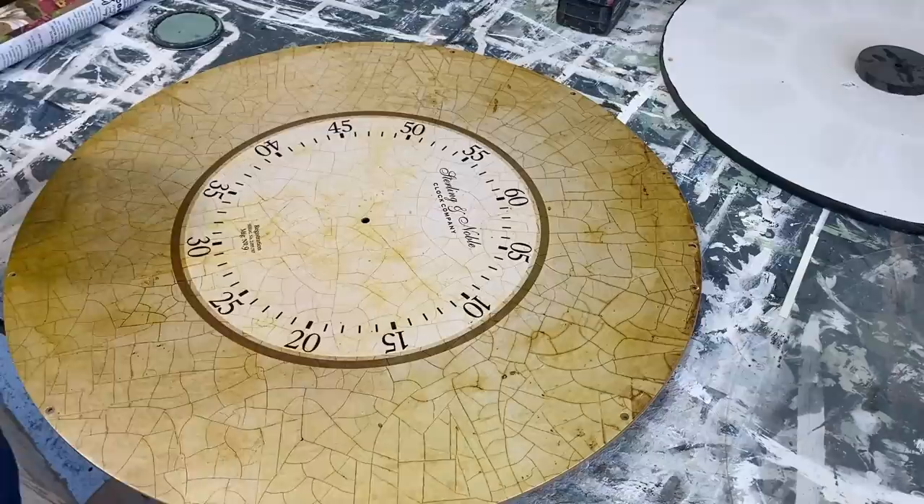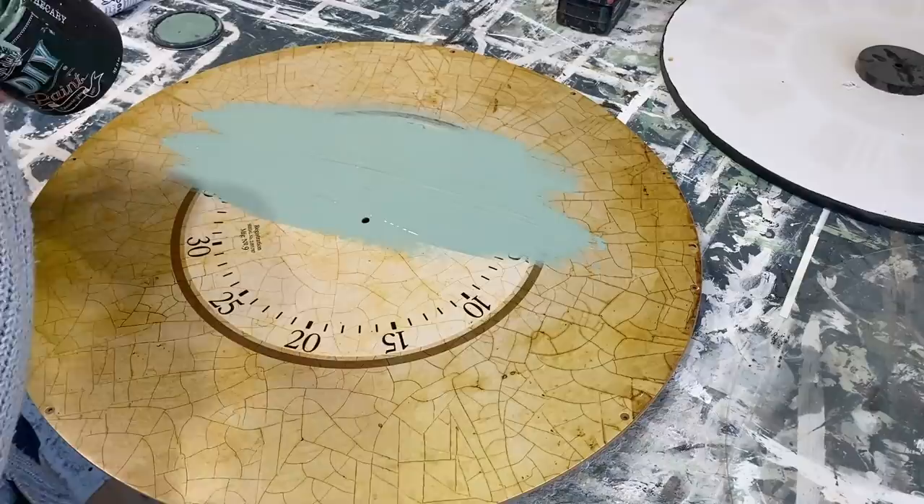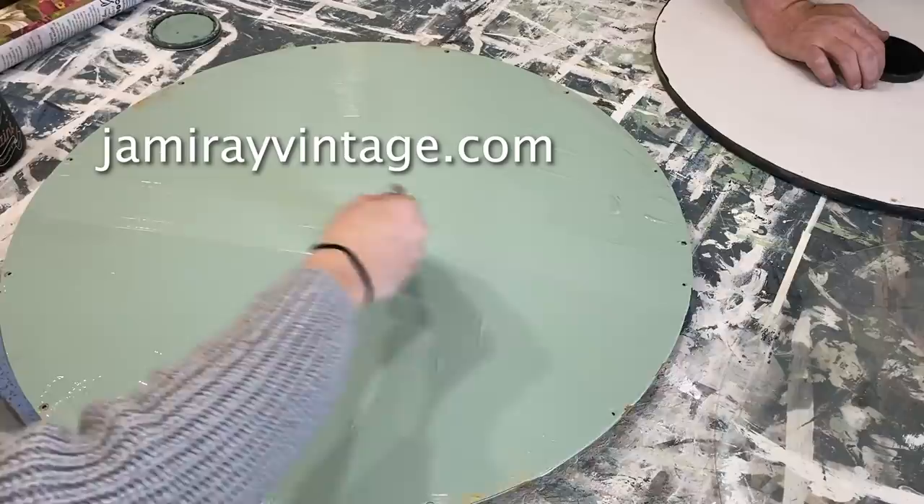I'm going to be using DIY paint in Apothecary to paint the back of this. It's the first part of my project because I have to get that dried and sealed, and then I can put my transfer on. I went with Apothecary because it's a nice springy color and we're starting to bring spring into our shop. We should pretty well get full coverage on this in one coat. Once that's dry, I'll seal it and we'll add the transfer.